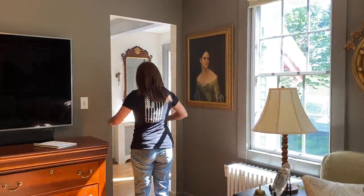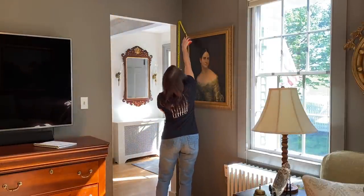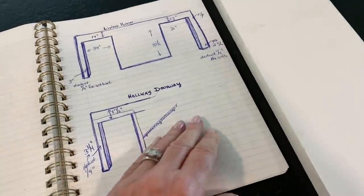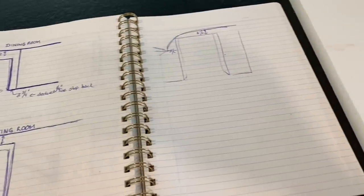Hello kindred spirits and new visitors. Welcome to my home and my YouTube channel. I thought I would catch you up to speed on this project I have been putting off for quite a long time. If you remember my ADHD video on things I've been procrastinating on, putting up this trim was certainly one of them.